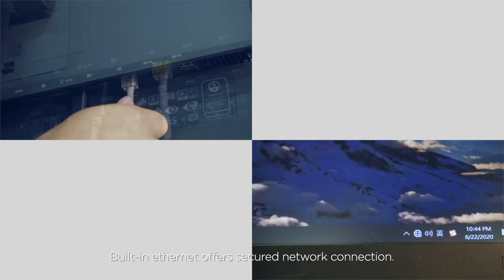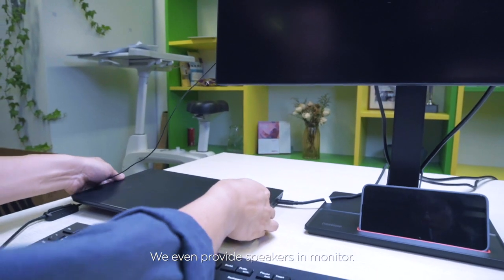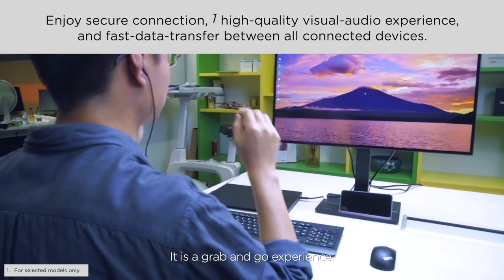Built-in Ethernet offers a secured network connection. We even provide speakers in the monitor. Now we are ready to work with this single USB-C cable — it is a grab-and-go experience.